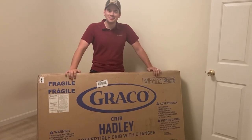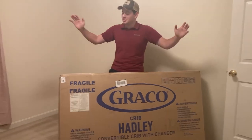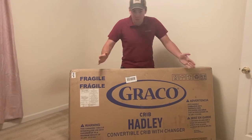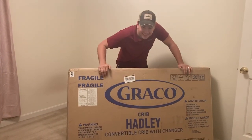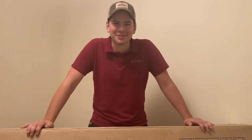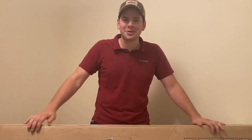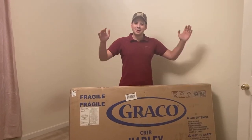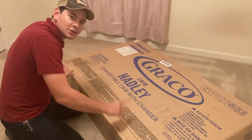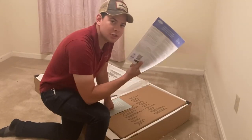Hi guys, welcome to our new house. You're currently in the baby's room and we're going to do a Graco crib - this is called the Hadley. Graco Hadley crib unboxing, welcome to the video. Step number one: obviously open the box.